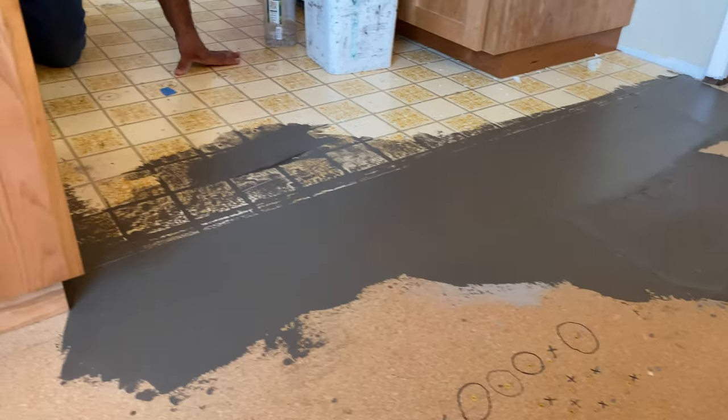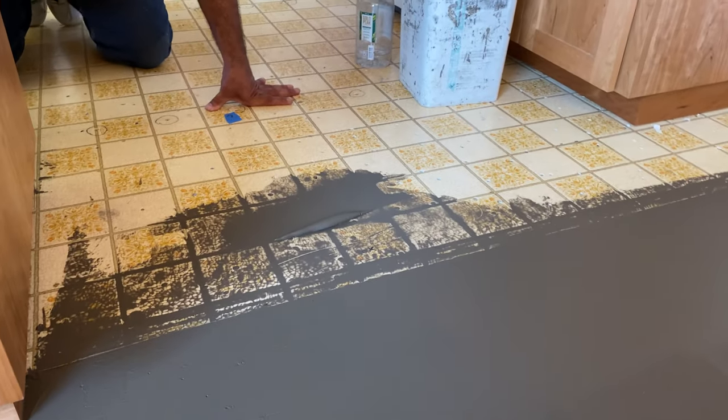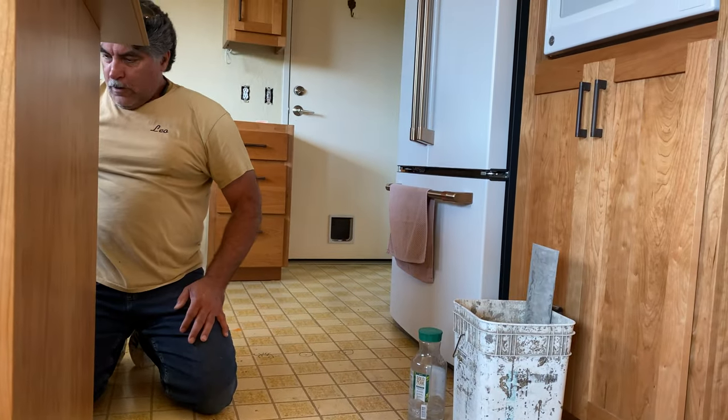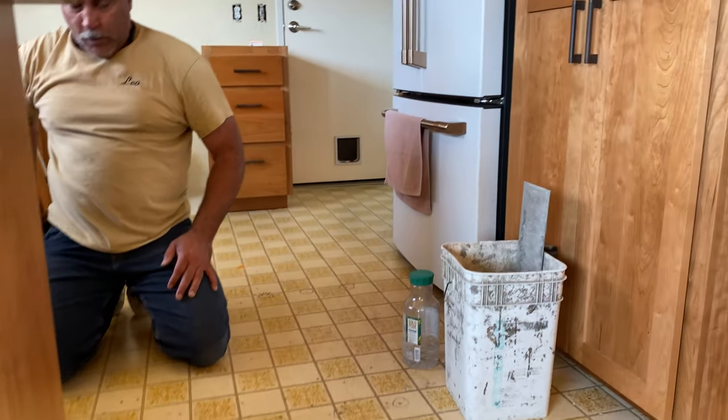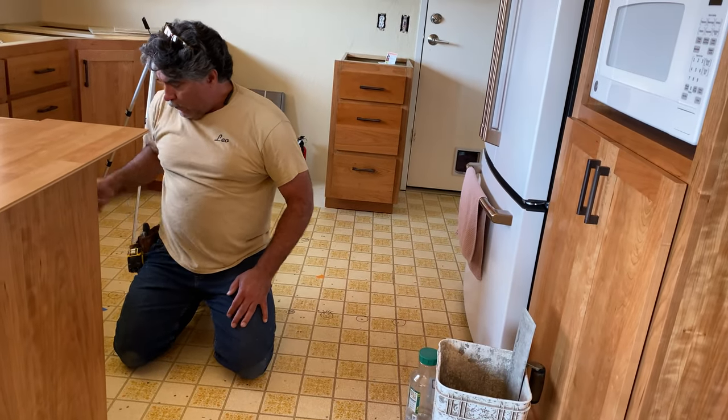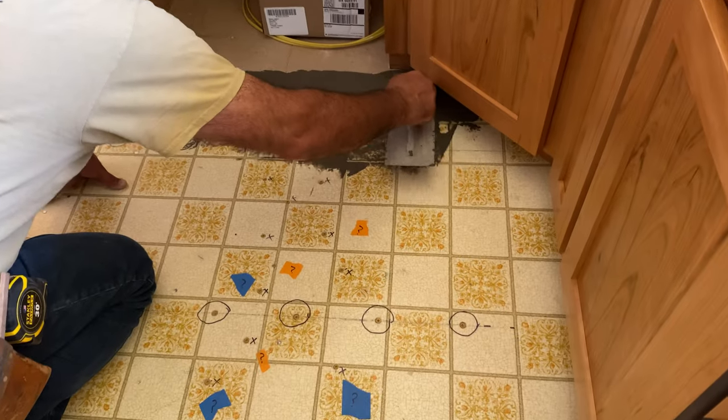Those little holes from the nails and screws — are they a problem? No, those are just tiny little gems. Your laminate floor or vinyl plank will never dip into that or ever feel it.